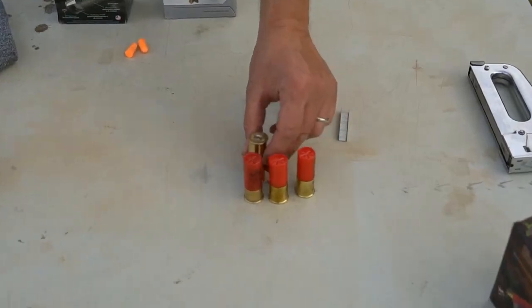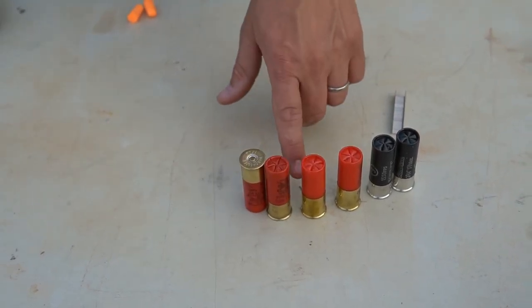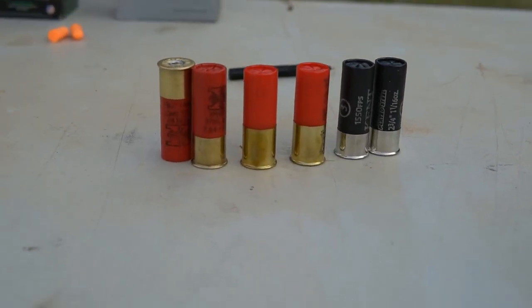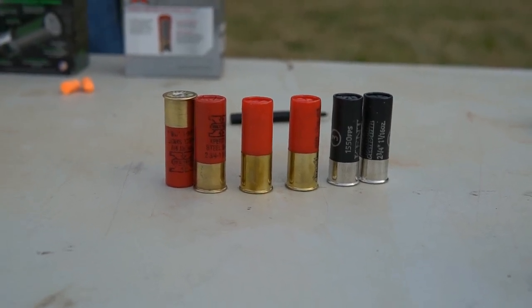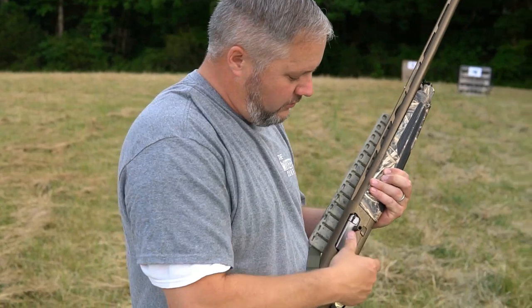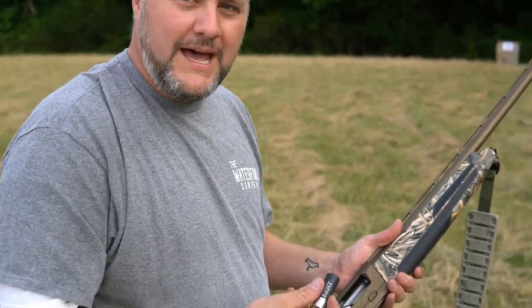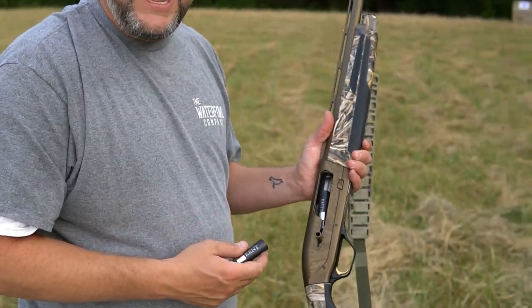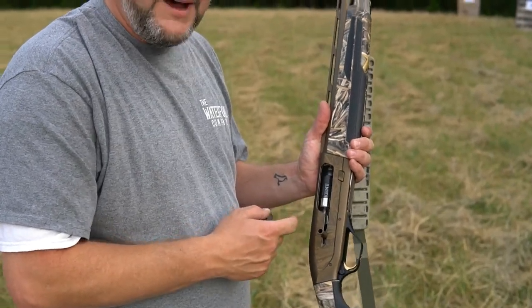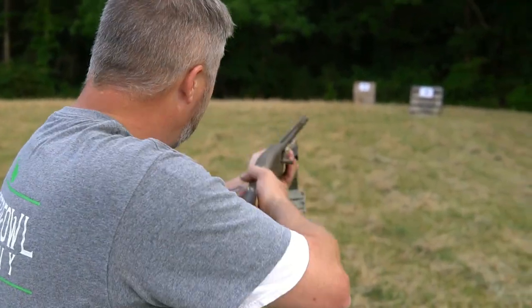Boss, Winchester, and Kent — obviously it looks like the Boss has the higher brass on it, but let's see what it looks like out of the Maxus. Up first is the Kent. We're gonna be shooting at 30 and 40 yards. Two and three quarter — it sure does look mighty little in there. We've been shooting three inch and three and a half inch, so that little two and three quarter looks mighty funny in there, but I bet it feels so much better on my shoulder. Let's see what it looks like.